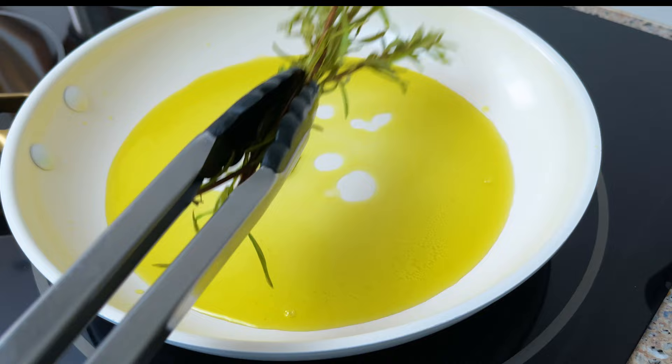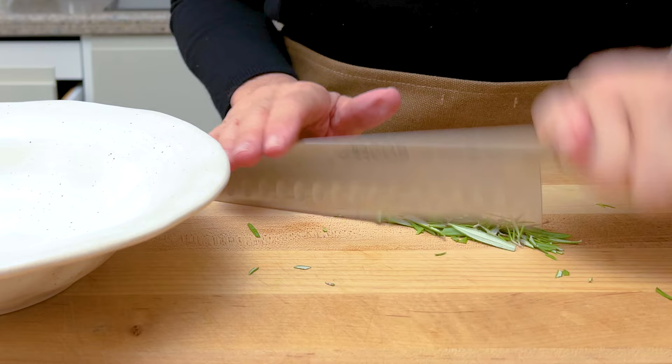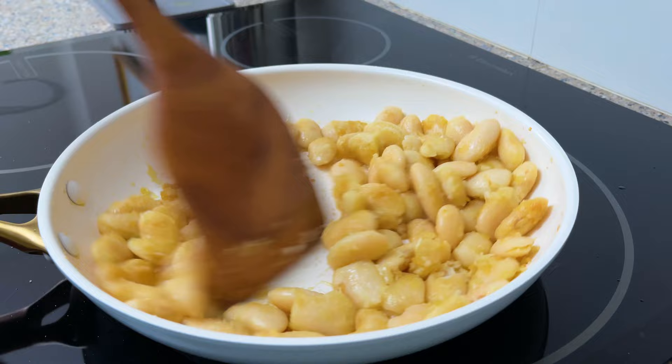Now very gently add all the beans so they don't break up too much, and chop just a little bit of fresh rosemary too. Stir until the skins form a crusty brown edge — this should take about five minutes.